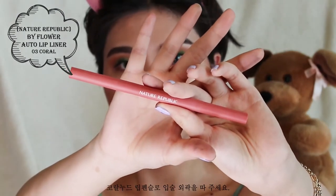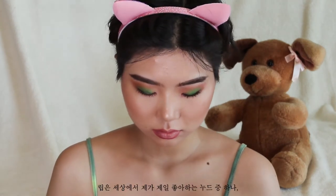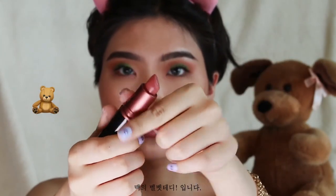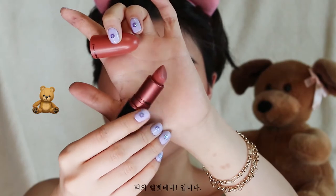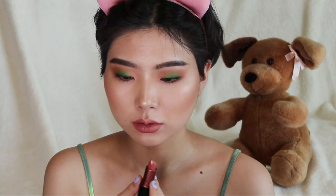Next, I'm going to line my lips using a coral nude lip liner. My lips are pretty asymmetrical so I'm just trying to get that shape right. Then I'm going in with one of my favorite nudes in the whole entire world — Velvet Teddy by MAC. Next is lip gloss — I'm using a super glossy one. I'm really liking glossy lips lately. And we're done.